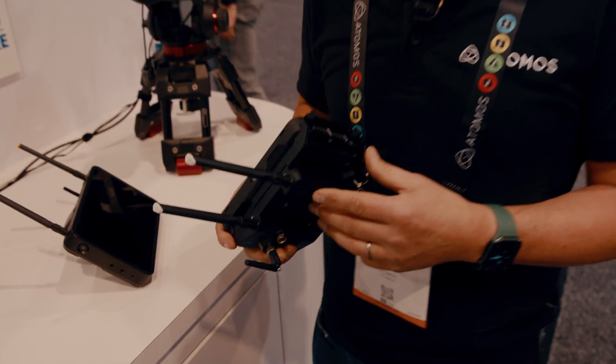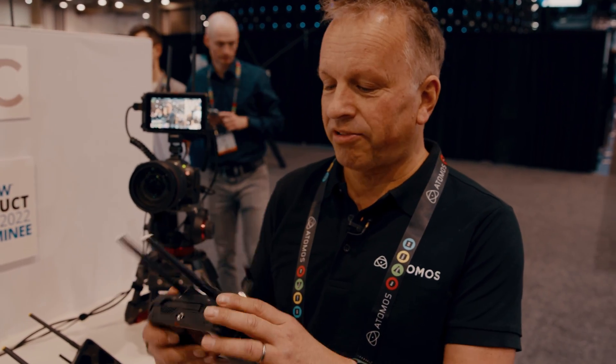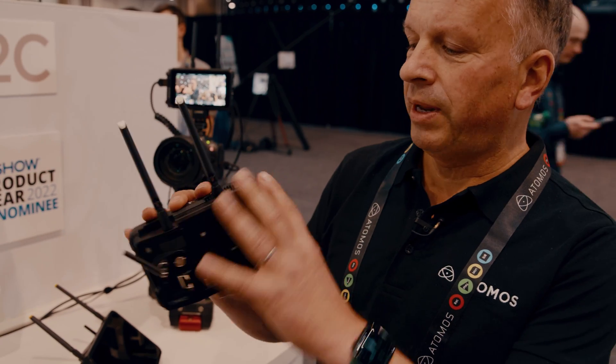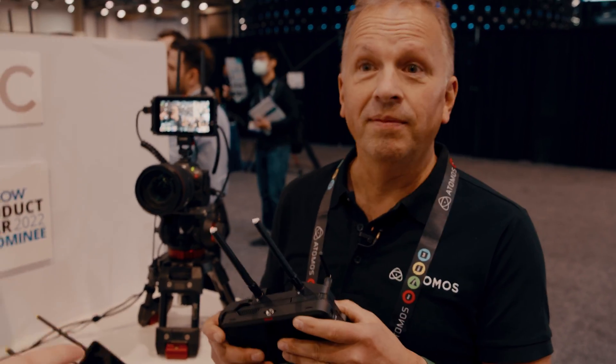How can you get all of that in just such a small box? It's unbelievable. It is incredible, isn't it? It's so integrated that it looks like a complete product even though it's a module, which is perfect because all of our existing hundreds of thousands of Ninja users can now be transported into a whole new workflow instead of launching a completely new monitor.